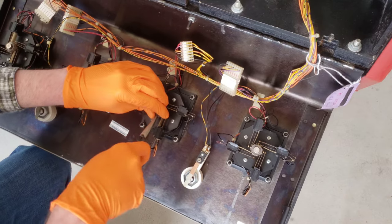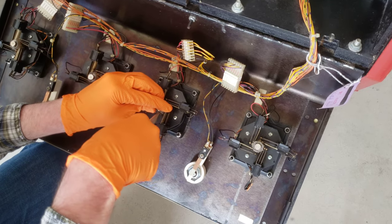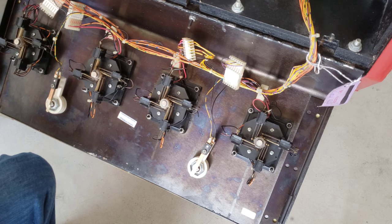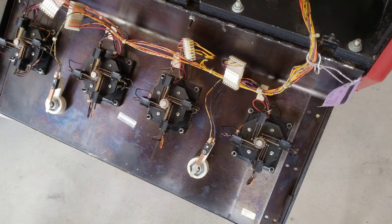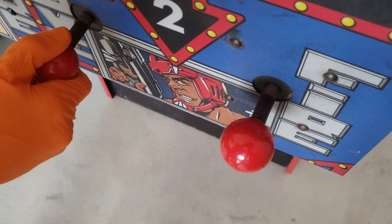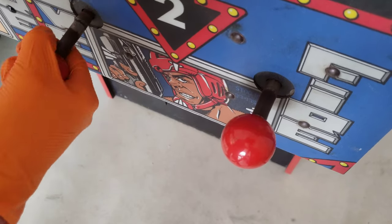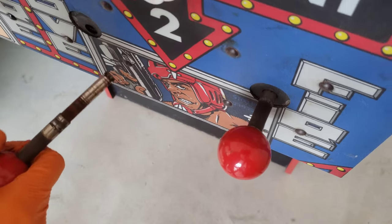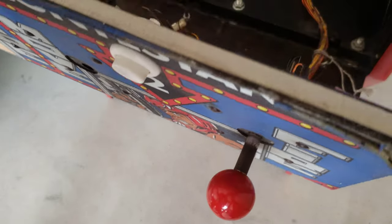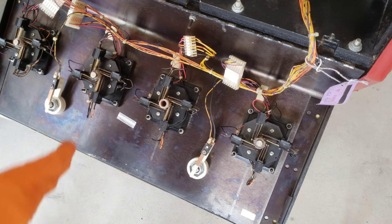It should just pull straight off here. There we go — just going to set that to the side. Once you have that out, you can see this one is much tougher to turn. I'm trying to work this joystick — there it goes, it broke free. Look at all the rust holding and locking that in place. That's causing lots of issues with the joystick — not only visual, but also not working as it should.